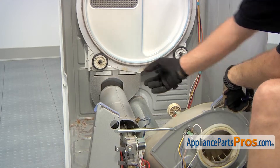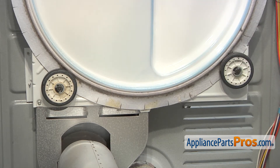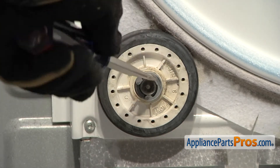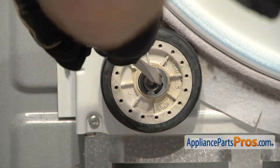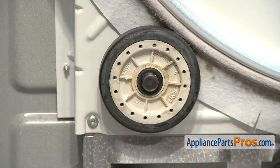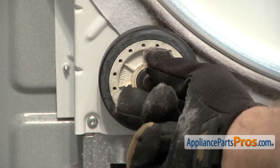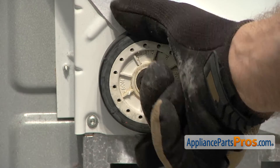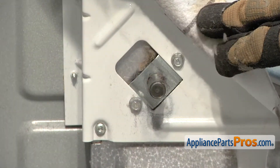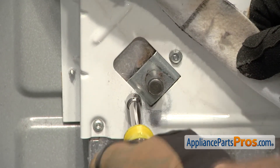Now that we have the drum out, we have access to the rollers. There's one on each side. First thing we have to do is remove the E-clips that hold them on. To get the E-clips off, we're going to use a flathead screwdriver to pop them off the shafts. Once you have it off, you can pull the roller off. There's one washer here, and then you can pull it off. Now that we have the wheel out of the way, we can lift up this felt and use a 5/16th nut driver to take off the screws that hold in the axle.